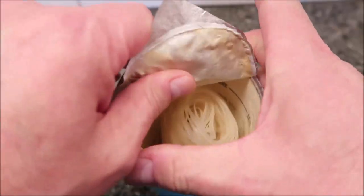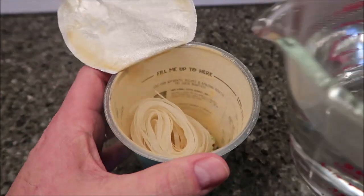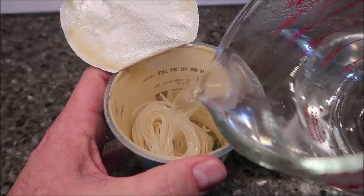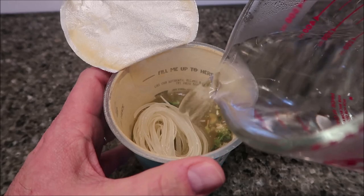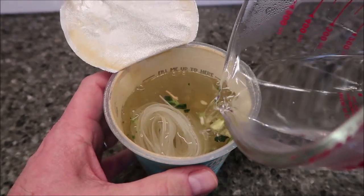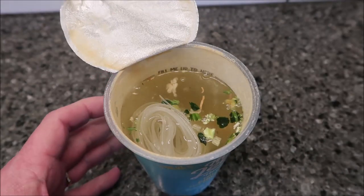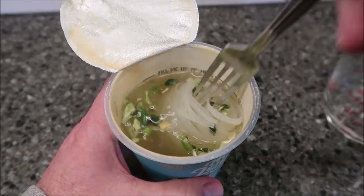Okay, so there's the fill line — it says fill me up to here. I think I had enough water. That took about a cup of water — actually probably almost a cup and a half of water. One way or the other, quite a bit of water.